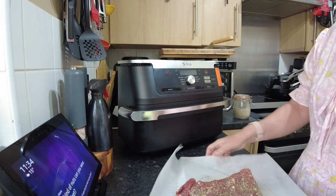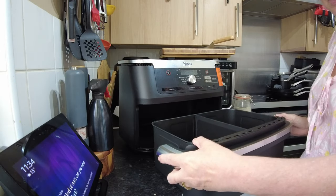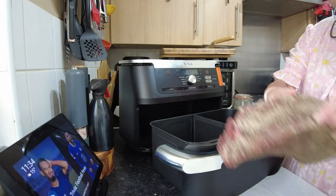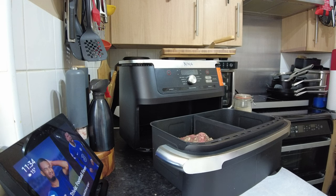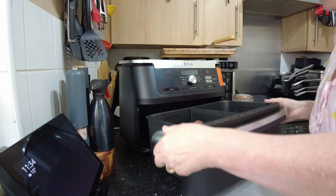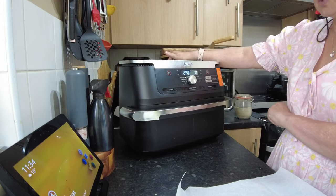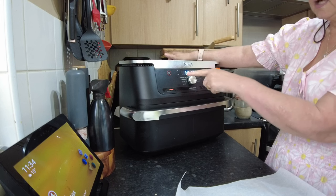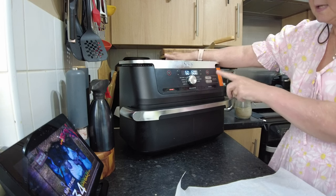It's time to put our meat into the Ninja. Remember both hands because I'm pulling the drawer right out. I'm going to pop the meat into one drawer. I have checked — I know it will fit. I tried it when it was still packaged. Just rinse my hands off, back in, switch it on. We want zone one and we want dehydrate. It automatically goes to 60 degrees for six hours.